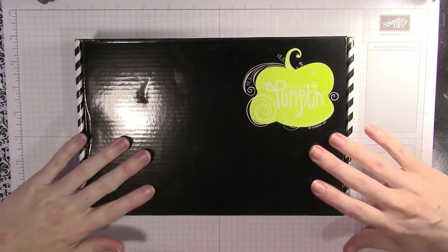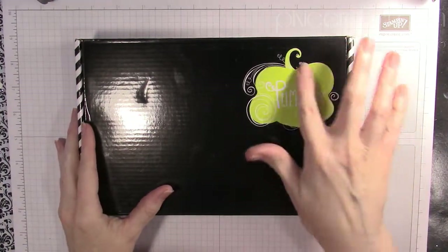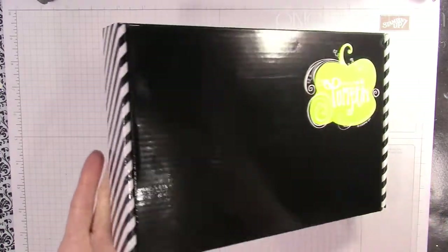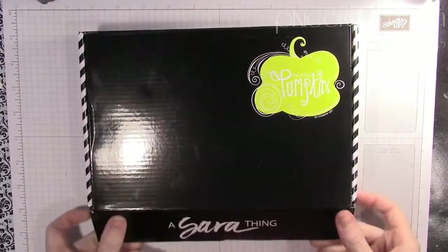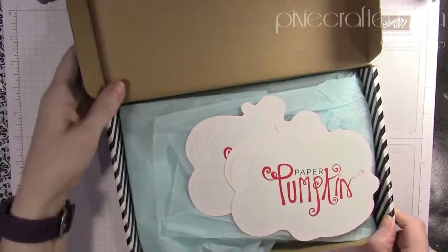Sarah Douglas, our CEO, designed this kit and isn't it lovely — we've got lime green, black and white, and diagonals. I love me some diagonals, so it's a Sarah thing.